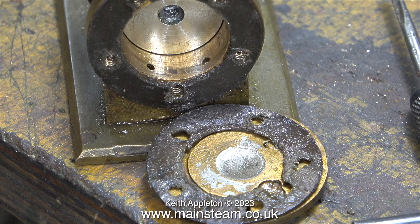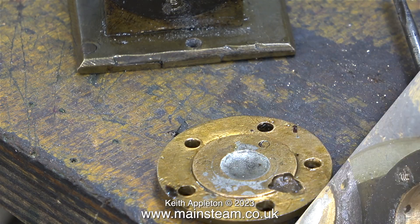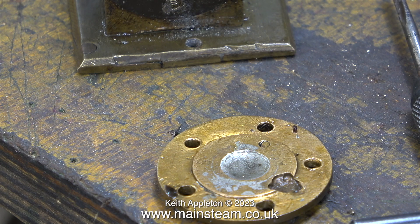You will notice in this clip that the front cylinder cover has two gaskets. That's possibly because it was impossible to tighten it fully using the original machine screws, which were a rattle fit in the threads.